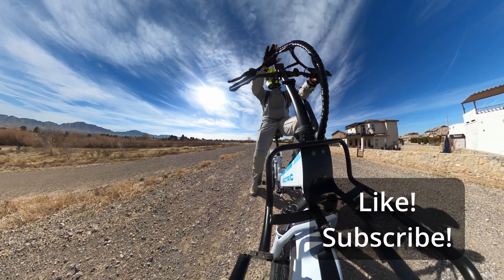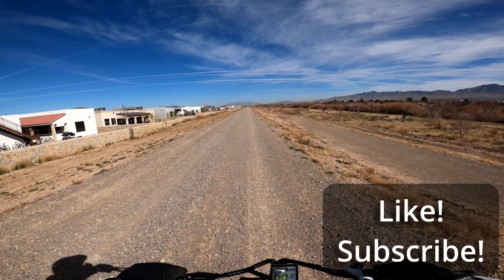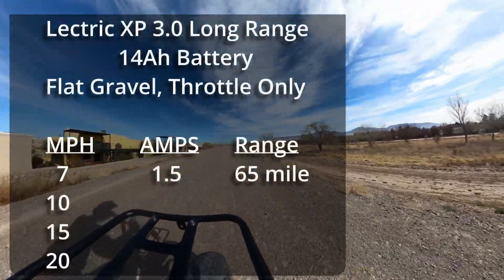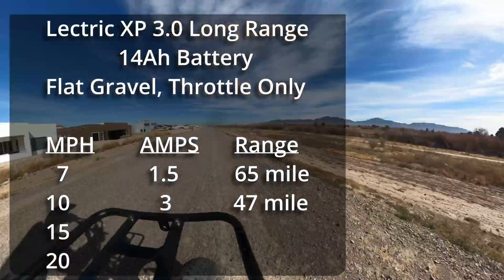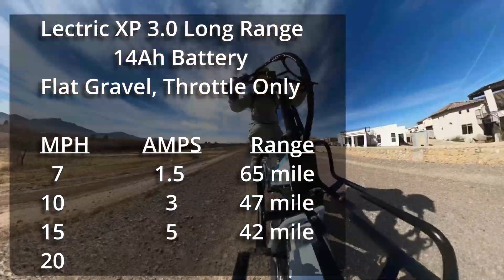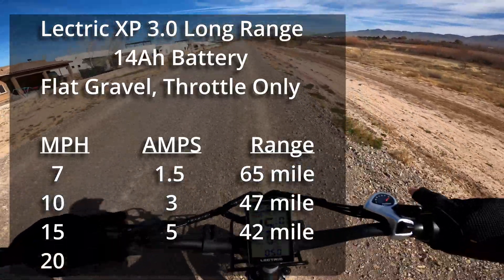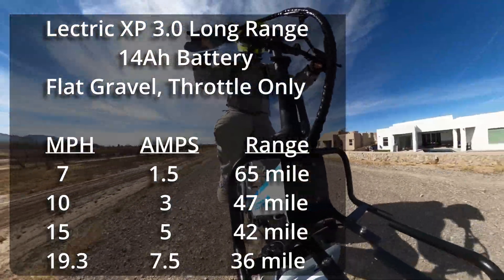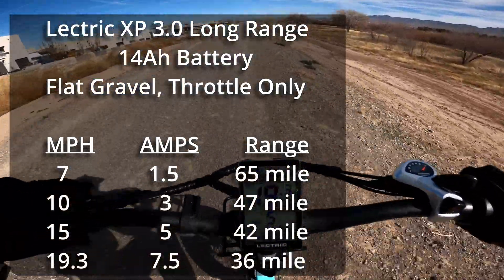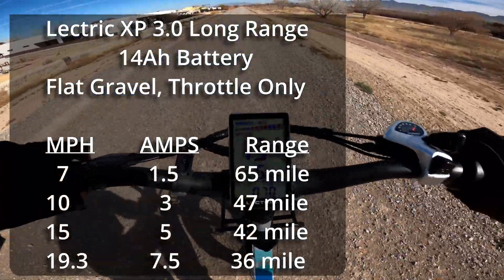Now we're up here on the gravel road — it's very level and the gravel is not too deep. Starting with throttle only: at 7 miles an hour I'm seeing about 1.5 amps. At 10 miles an hour, a steady 3 amps. At 15 miles an hour, 5 amps. At max throttle on the gravel, I'm only getting 19.3 miles an hour at 7 to 8 amps — let's call it 7.5.